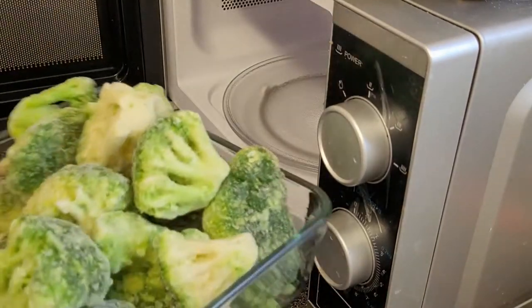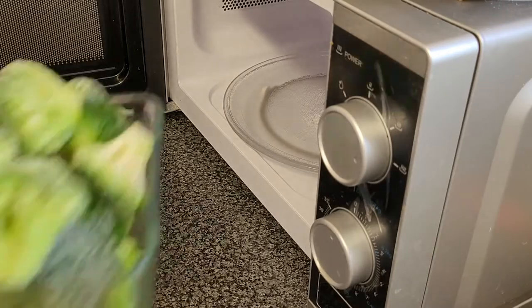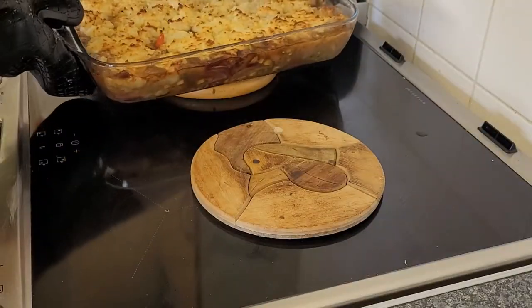I'm going to serve this dish with some broccoli. It's frozen broccoli — I just add a tiny bit of water and put it on the high setting for about 10 to 15 minutes until it's cooked through.